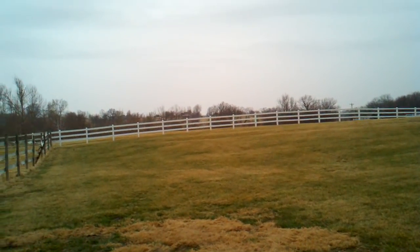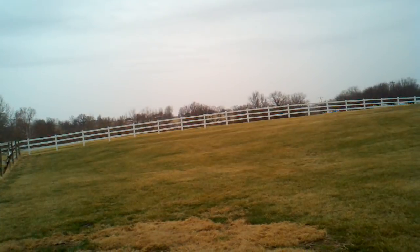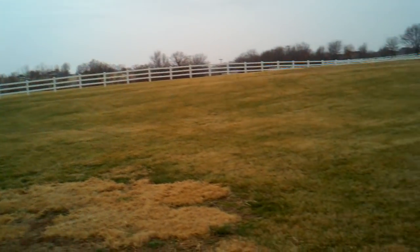Got us a nice little rain. It's been coming down for about an hour now, fairly steady.